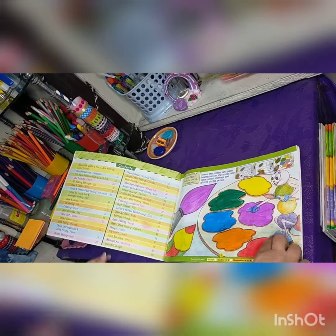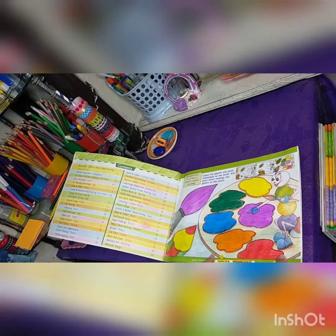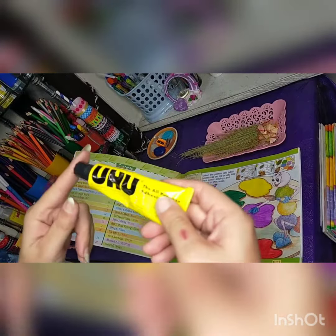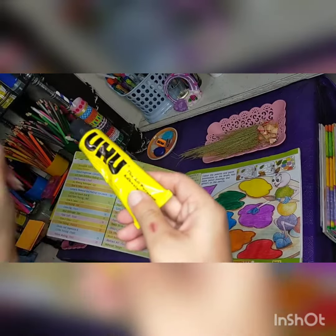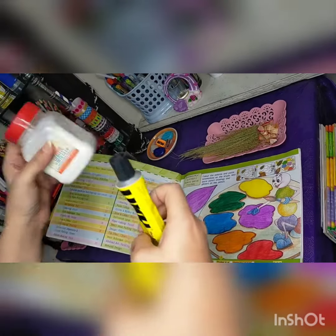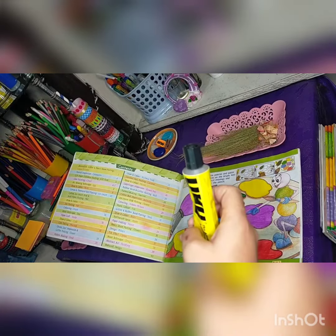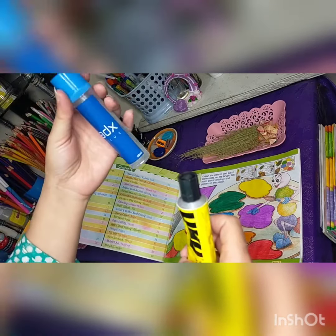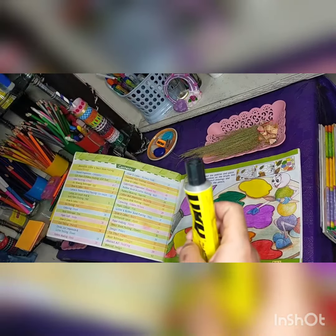Now you can paste the broomstick with UHU, or with German glue, or with a gum which you have easily available — you can use any of these for it.